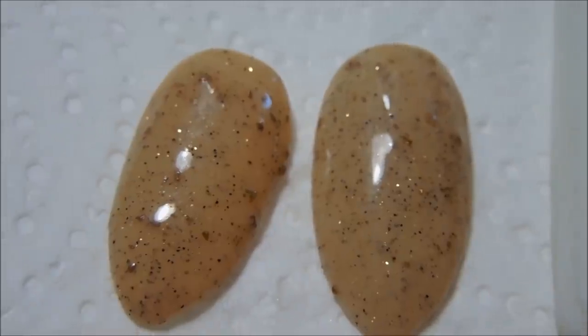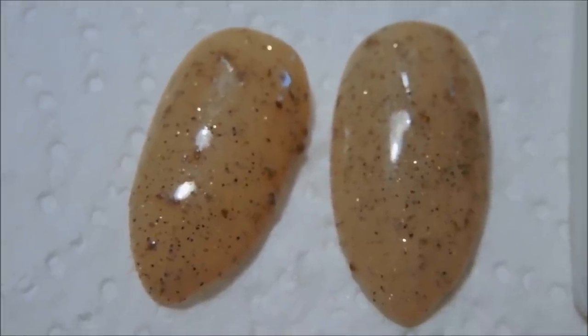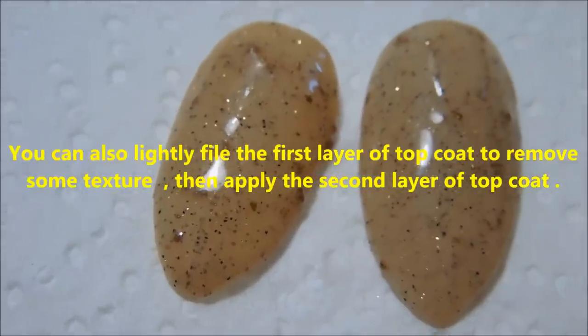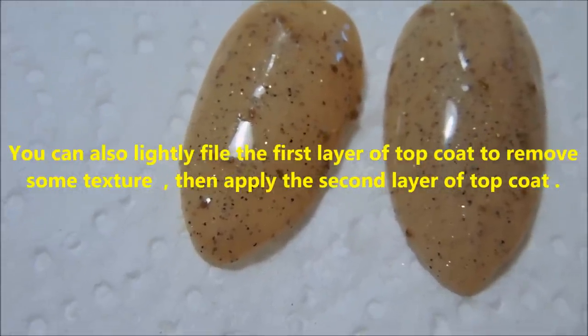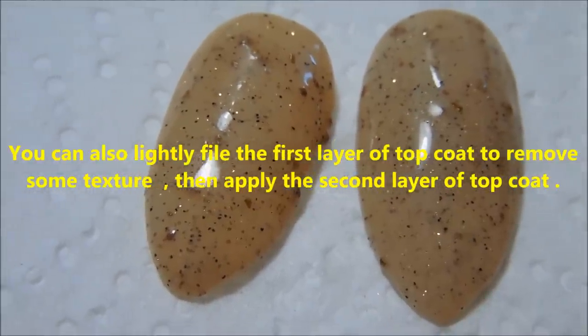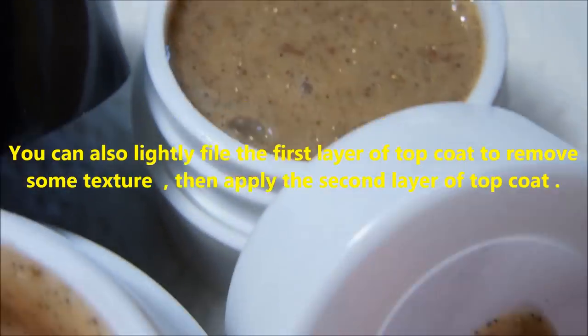You can wear it plain with nothing on top except a gel top coat — it is textured a little bit. But if you don't like the texture, you can apply a second layer of gel top coat and that will take away some of the texture.